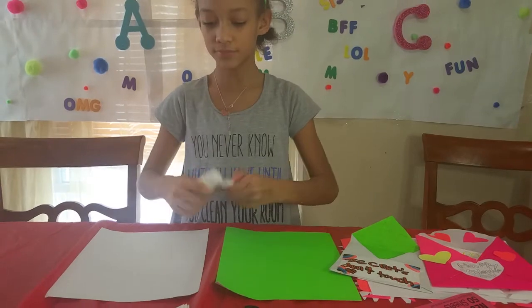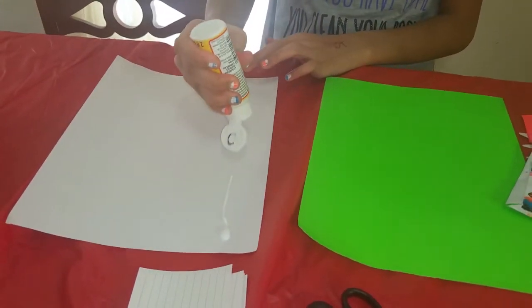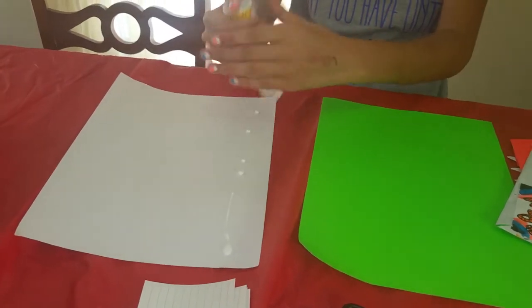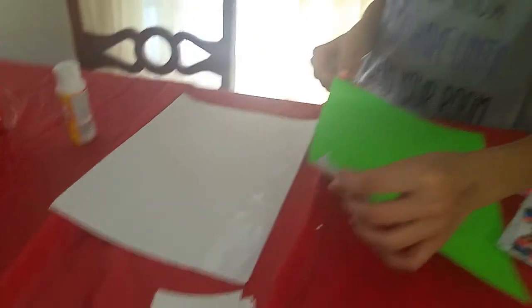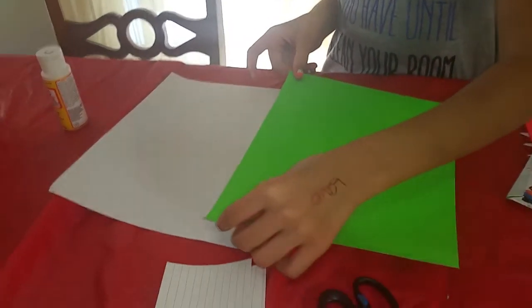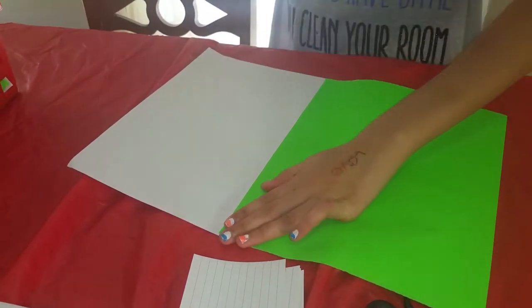The first step is to get your glue and glue one side of the paper. If you have a brush you can smear it around to spread the glue more evenly. I'm just using my finger. Now I'm going to get the other color and put it in the same place where I put the Mod Podge.